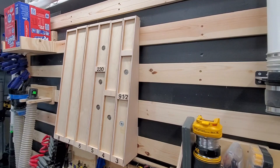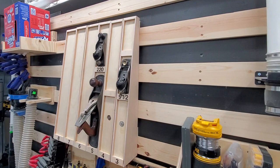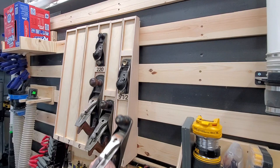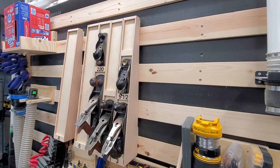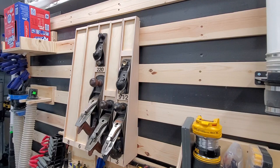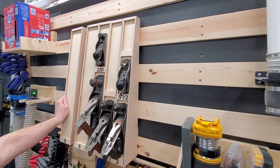With everything marked, I go ahead and hang the plane tills on the wall and test everything out. You can hear the nice satisfying clunk as each one goes into place. The neat thing about this design is it's modular — if I'm never going to own a number seven, I just don't make a number seven and slide the number eight over. And if I end up buying a number seven later, I just put it back in. I can build these modules as I need them, drop them into place, and this can grow with my collection.